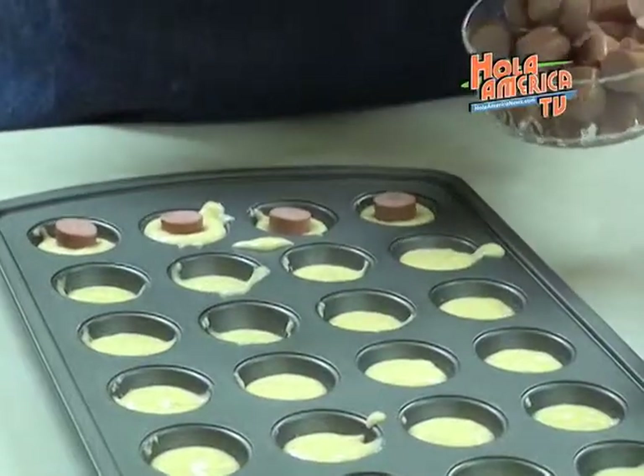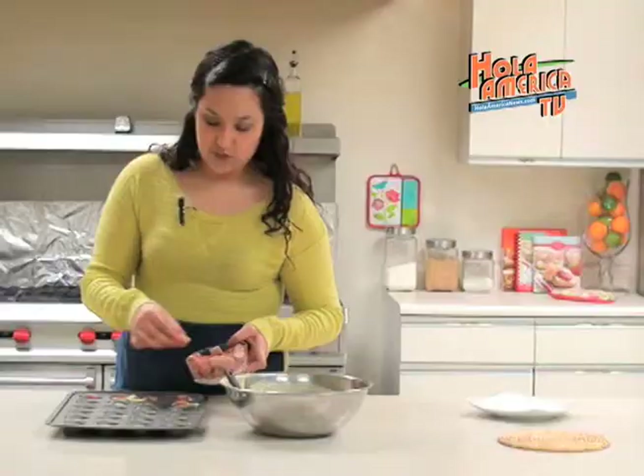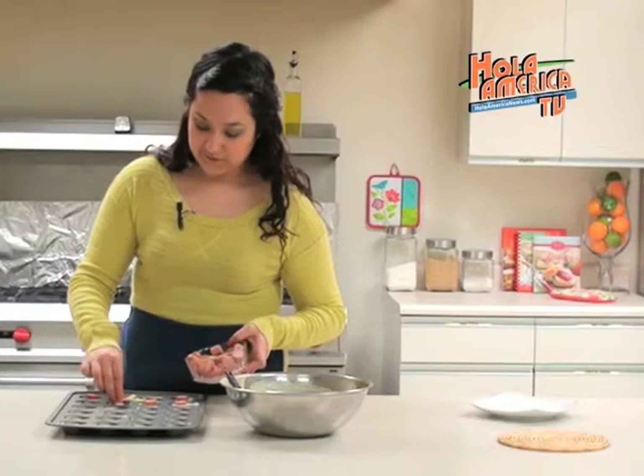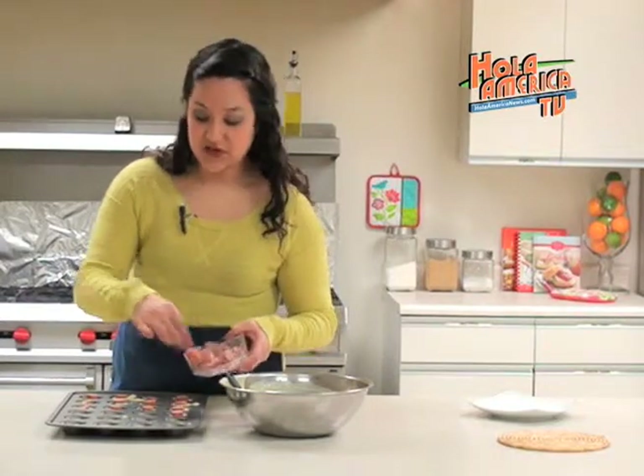We have pre-cut our hot dogs into about a one inch size, so we put one piece of hot dog in each little circle. This is a recipe that is great for kids and they might even be able to help you in the kitchen.